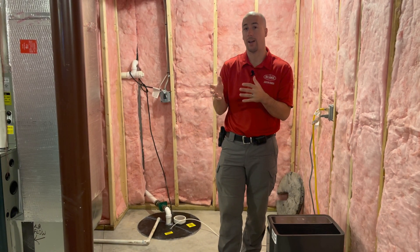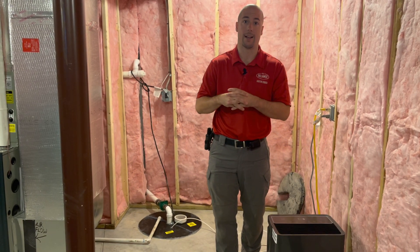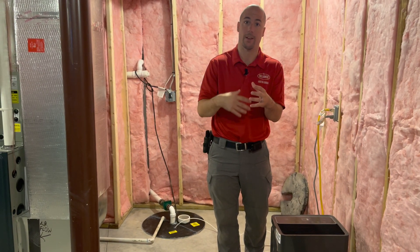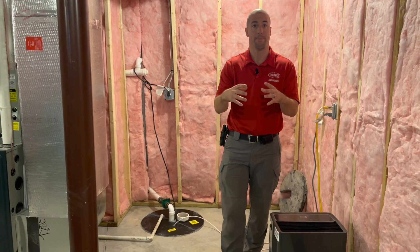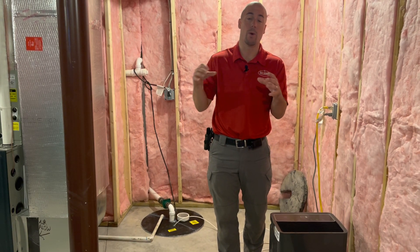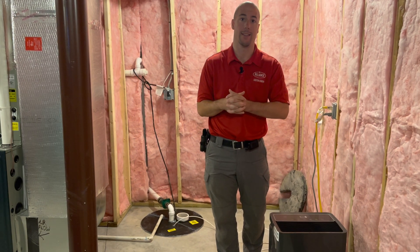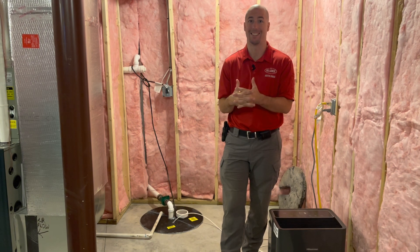For houses without a drain tile system, we do something similar to the slab method — we core through the concrete and suck out the gravel or dirt beneath to create a pit. We then pull suction from that pit. The intent is the same: give radon an easy place to go and pull it out before it gets into the air you breathe. That's a quick rundown of how a radon mitigation system works.